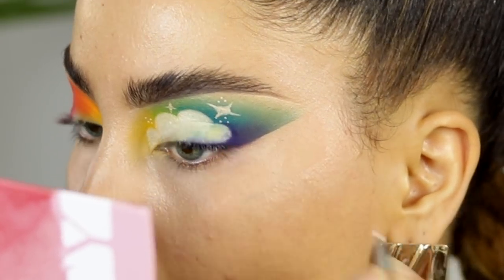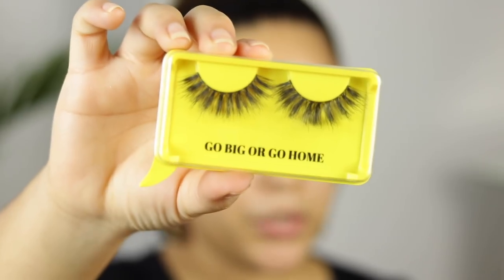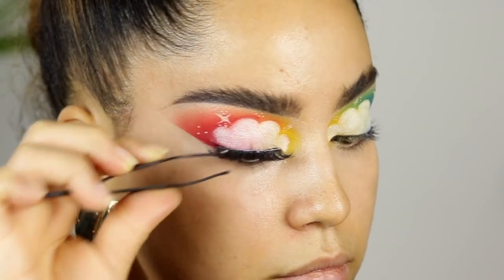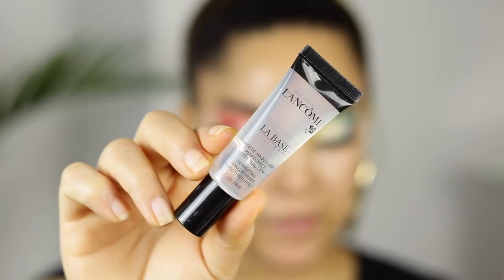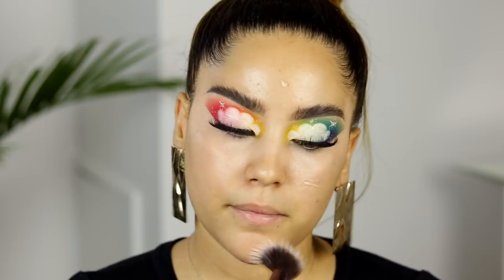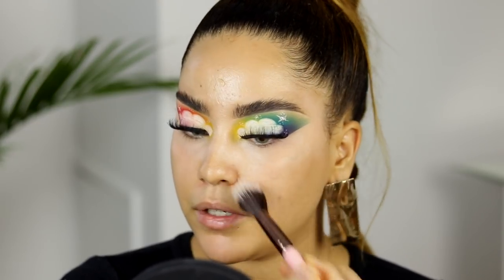The eyes are pretty much done. The lashes I'm using today are by Bold Face — you go big or go home, so we're going big today. My lashes are on and I'm absolutely obsessing over them. Now I'm going to move on to the face before we finish the eyes. I'm starting with La Base Pearl, which is a primer by Lancome — applying it all over my face and blending it in with a brush. I think this primer works better with fingers, but my fingers are covered in eyeshadow and glitter.